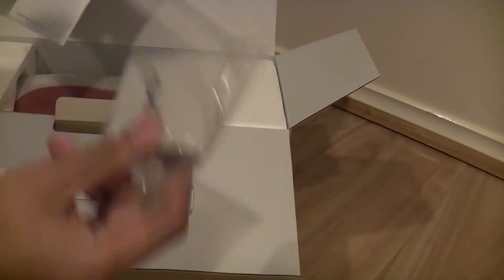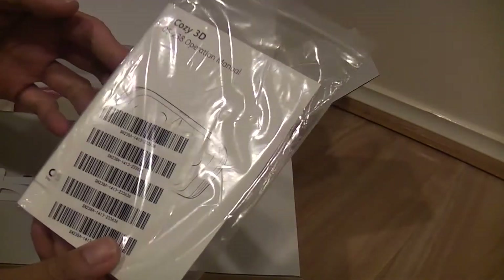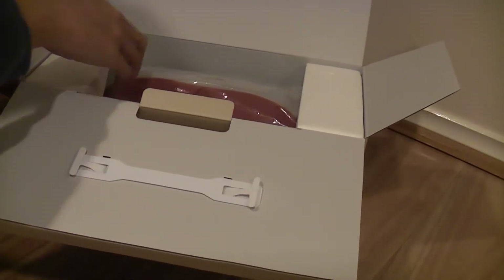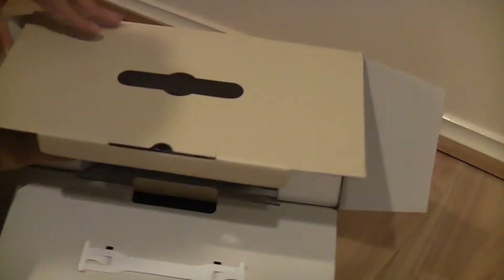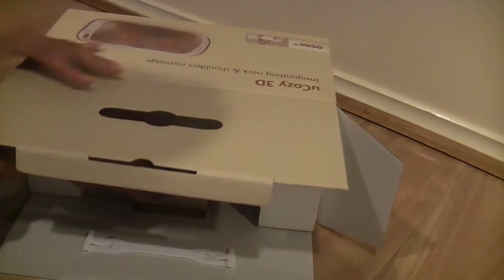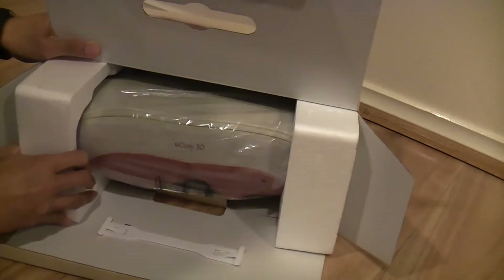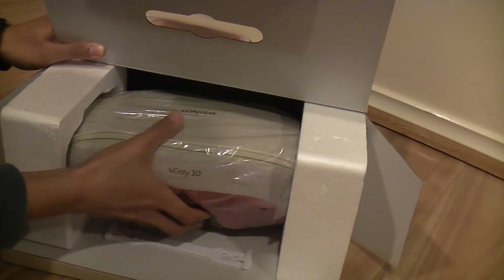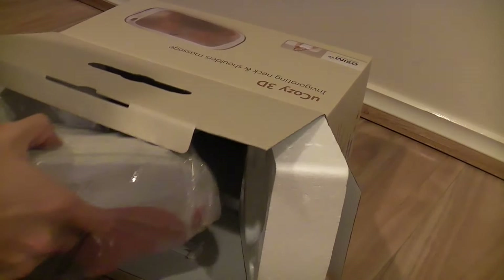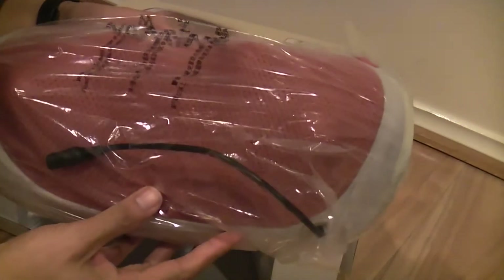But this is more convenient, with a sort of strap. The instruction manual, and this is the massage unit itself.